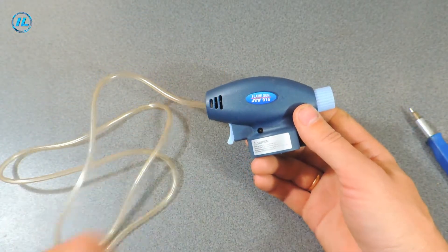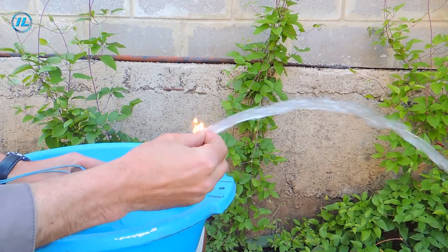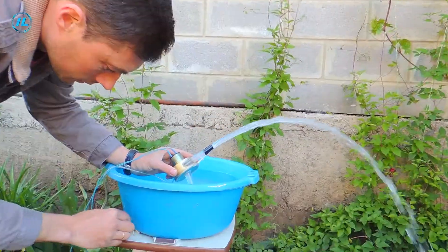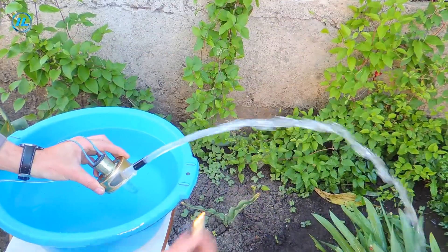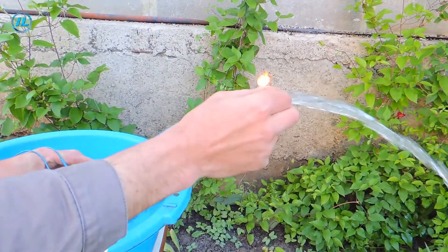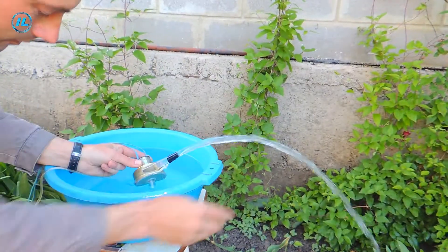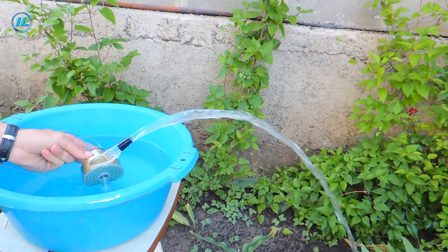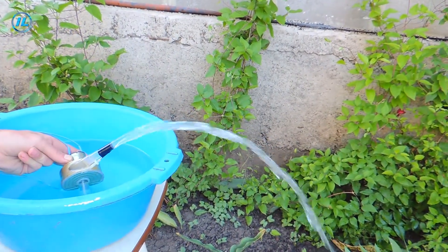Alright, let's see what happens now. I also tried to reduce the water pressure by lowering the supply voltage on the pump motor, but as you can see, this did not work either.